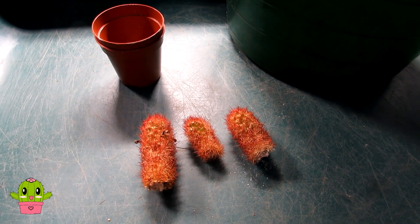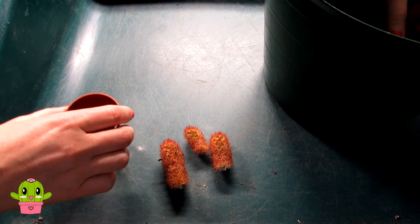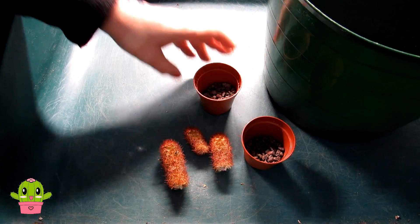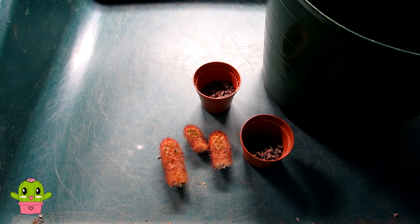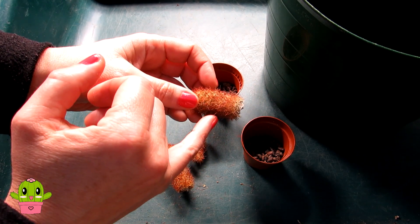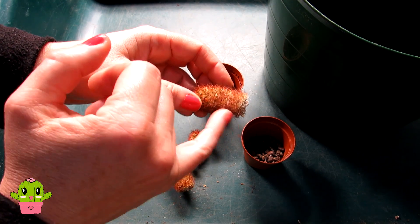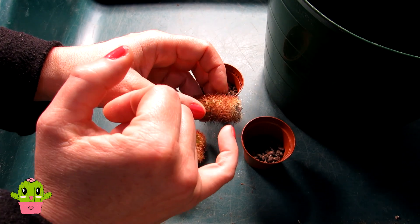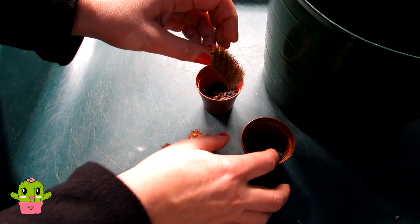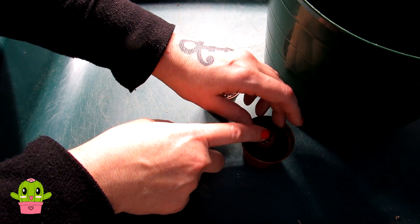So here we go — I've got the grit and the pots, let's get potting up. First of all I'm going to fill up these pots with grit about halfway. You want to make sure when potting up cactus cuttings that you just place them in about half an inch or so, because when the cutting does start to root, the roots will come out not only from the bottom but also around the sides of the base of the cactus — around the areoles. That's where the new roots will come from.